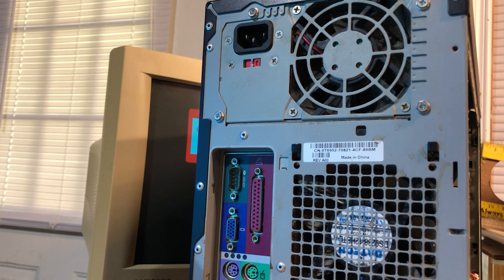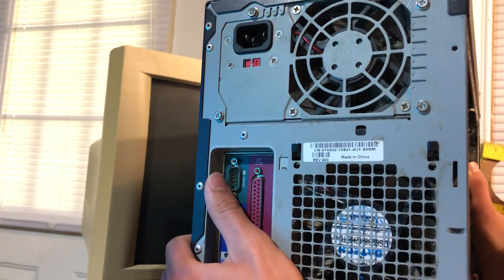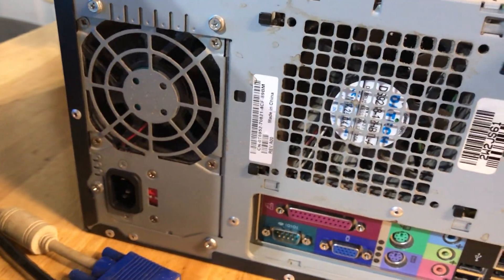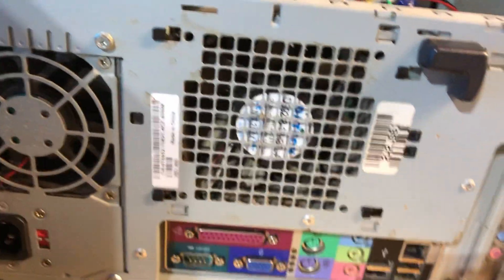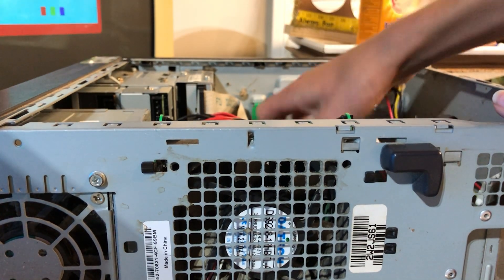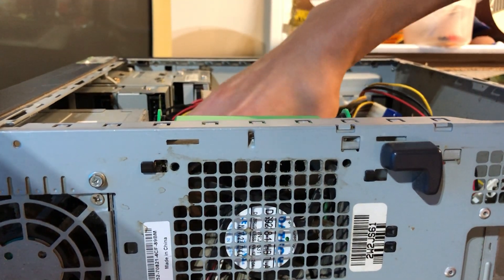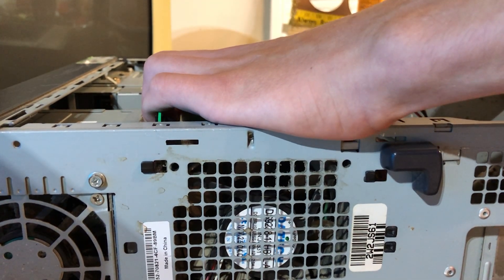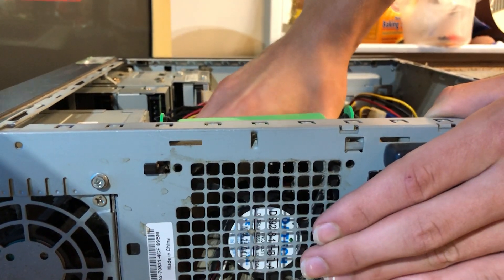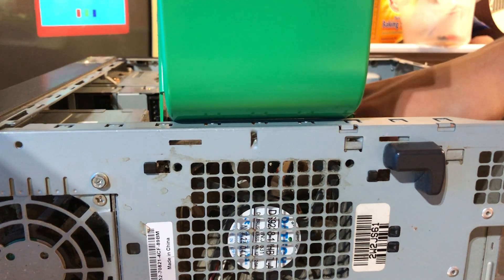Let's get started. Let's get everything out of the way. We're going to go ahead and lay down the power. We're going to unplug all the cables inside the system. That's the 24-pin motherboard connector. And we're going to open up the clear duct and unplug the 4-pin connector.